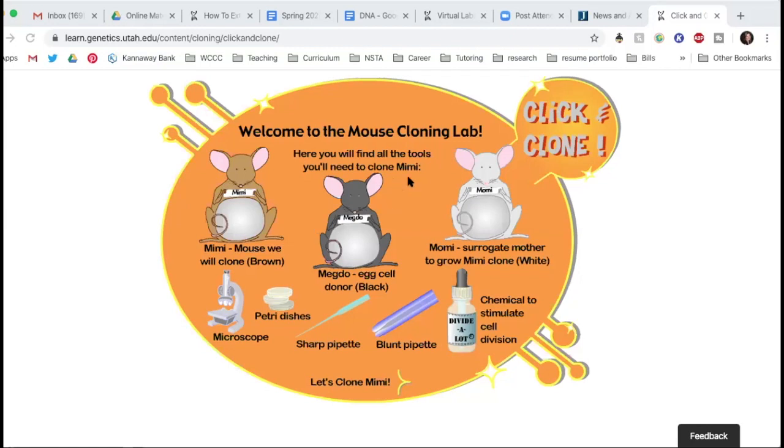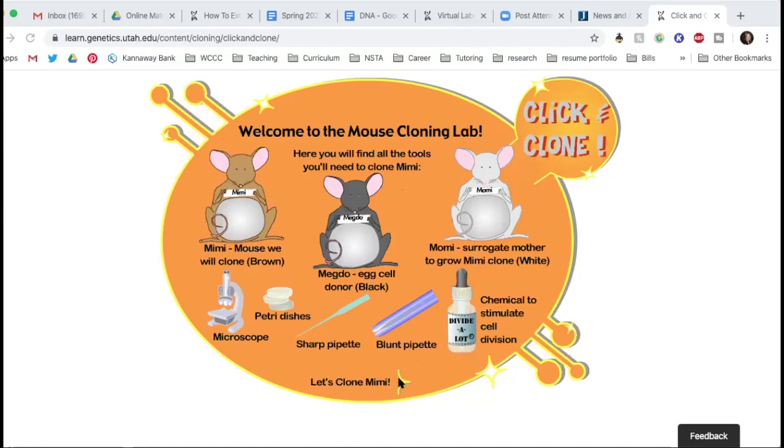It says here you will find all the tools you need to clone Mimi. So here we see Mimi is the brown mouse we will clone. Meg Doe is the egg cell donor — she's a black mouse. Momi is the surrogate mother to grow the Mimi clone — she's a white mouse. We're going to use a microscope, Petri dishes, a sharp pipette, a blunt pipette, and a chemical to stimulate cell division, which we would call mitosis.